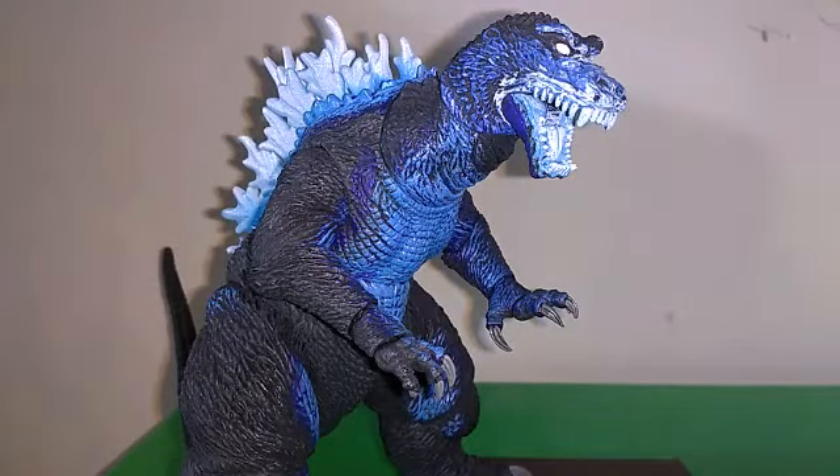It is wonderful being the best GMK figure out so far. I mean, look at me. I'm a Spitfire Atomic Blast. I come with an accessory. I'm a phenomenon to the Godzilla fan community.